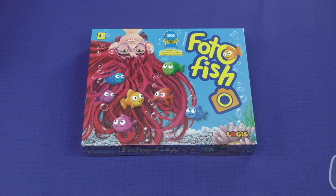Hey there everybody, it's Mike Delisio with another Dicetower Daily Unboxing. Today we're going to be taking a look at Photo Fish, coming from Logis Games.